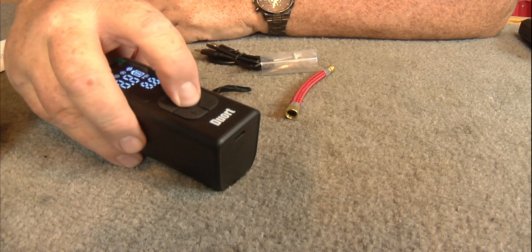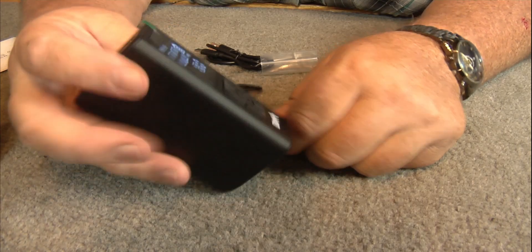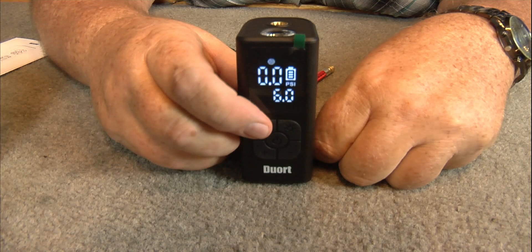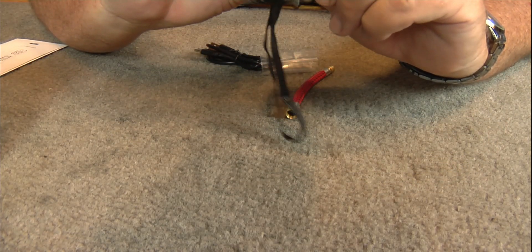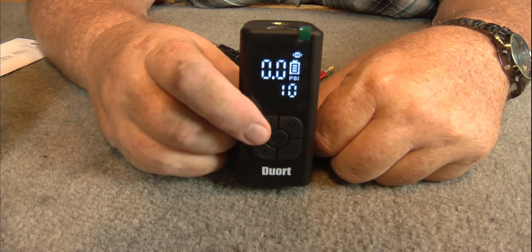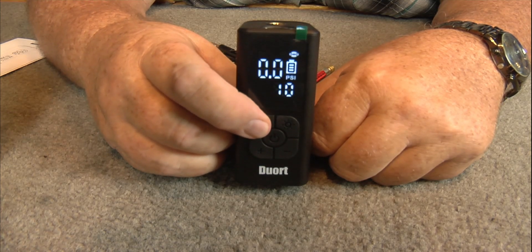Hit that center button — lights it all up. And these are all preset. You hit the R button here, see how it changes on the top: one's basketball, volleyball, and that was probably soccer ball, there's your football. See how your preset pressures are already set in there — 8 lbs, 6 lbs, 9 lbs, and 10 lbs of pressure.